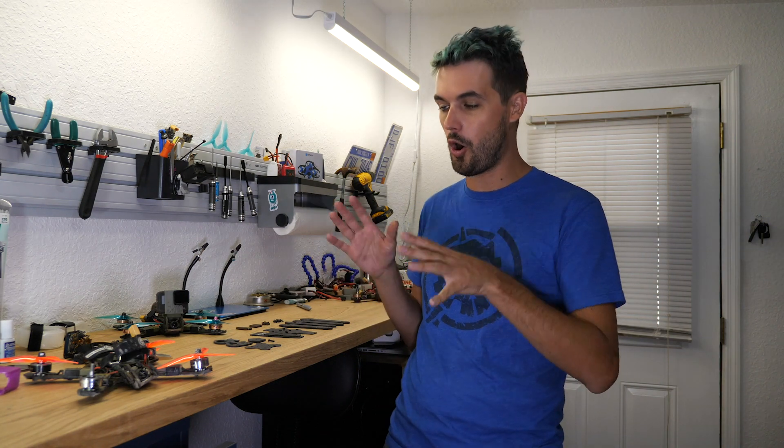Hey guys, welcome back to my second channel where I share a little bit more of the technical side of FPV products, tips, tricks, stuff like that. I haven't posted here all year, so it's been a long time, but I want to start doing more stuff on this channel.